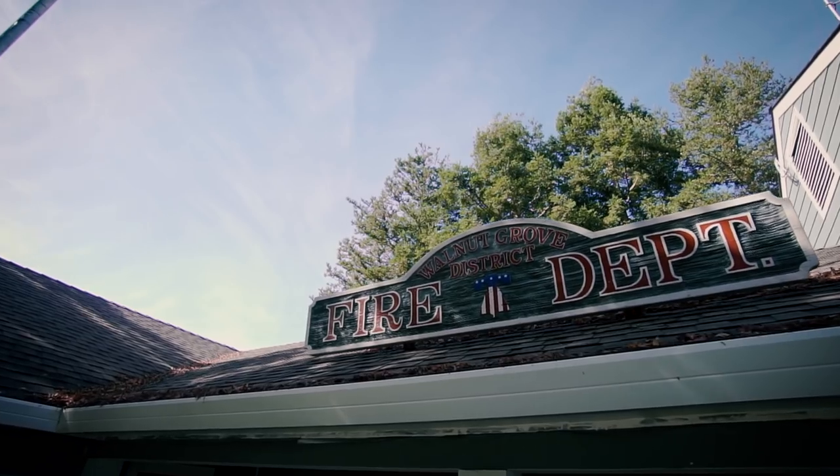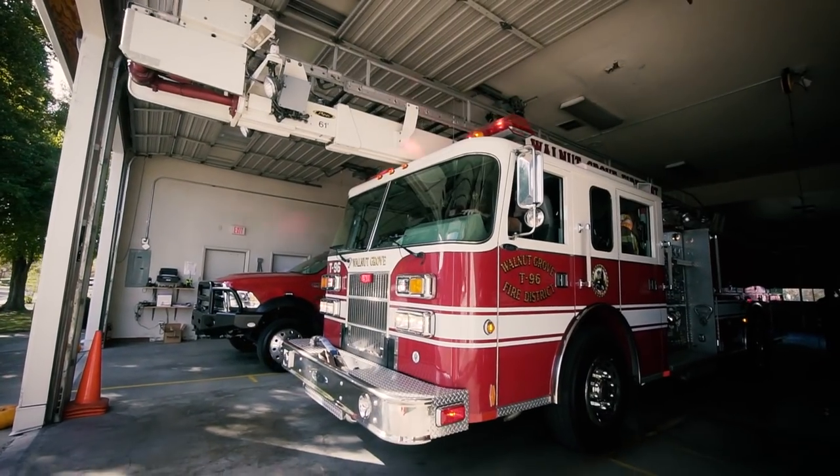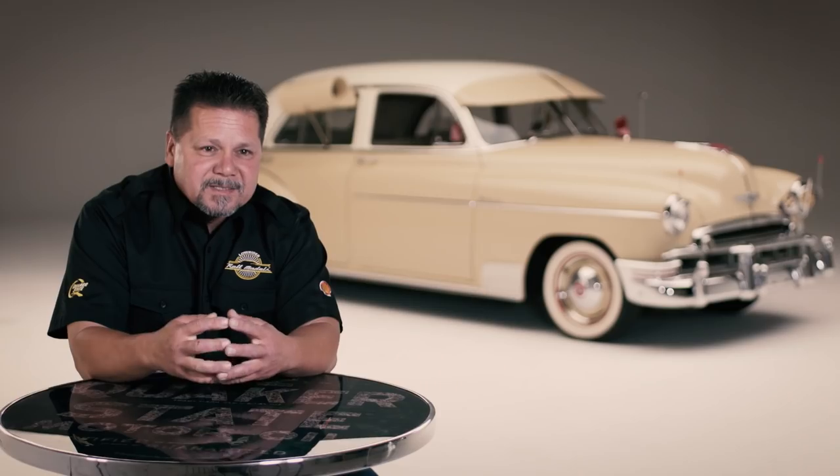The first call I went on was a structure fire — a trailer that caught fire that somebody was living in. I didn't really do much because I was still new. But being there, the people were coming out saying, 'Thank you, thank you.' That got me hooked right there. I love being a firefighter. That was my calling — to help people and be there.